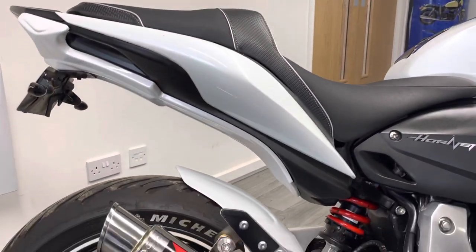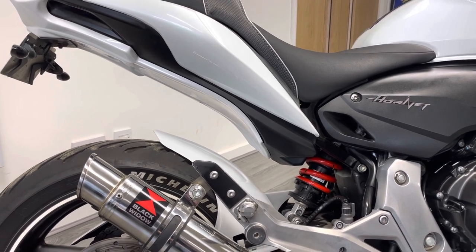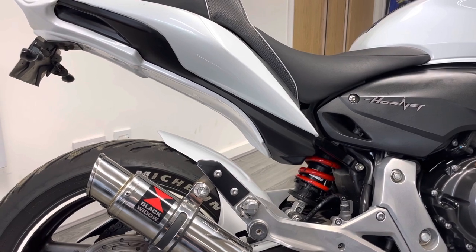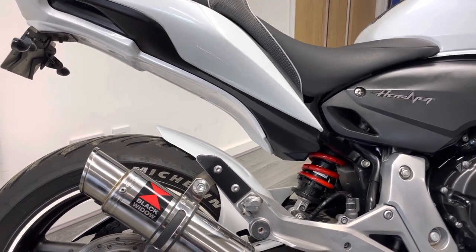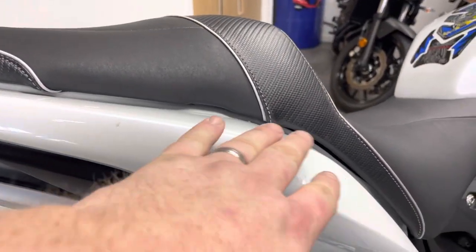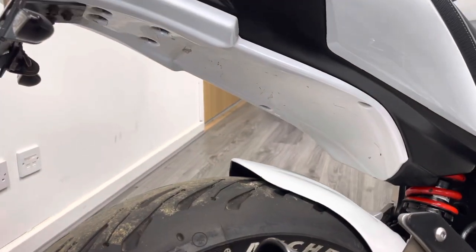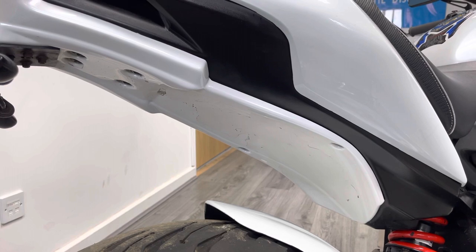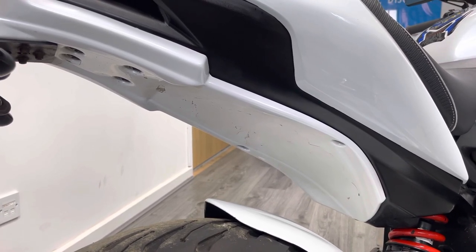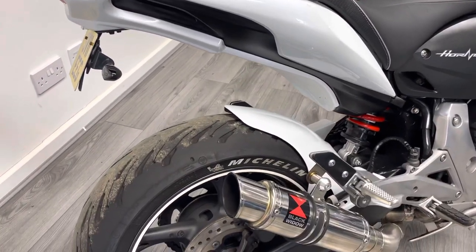On the back of the bike we've got some Ermax plastic — the hugger and the under tray — which finish off the back end of the bike and make it look really nice. We've got a tail tidy and smaller indicators on the back as well. There are a few little marks on the rear seat unit where someone's caught it with their foot. Just underneath in the under tray, some of the lacquer is starting to go — it could probably do with being re-lacquered, but it's worth mentioning. And we've got a matching Michelin on the back as well.